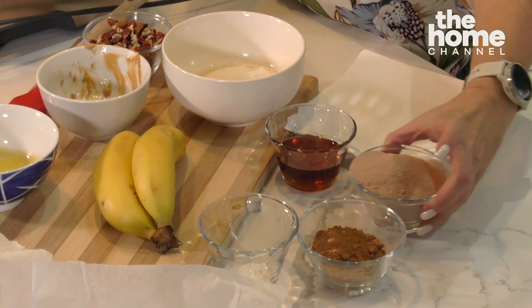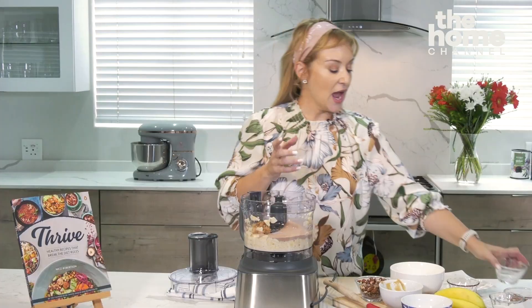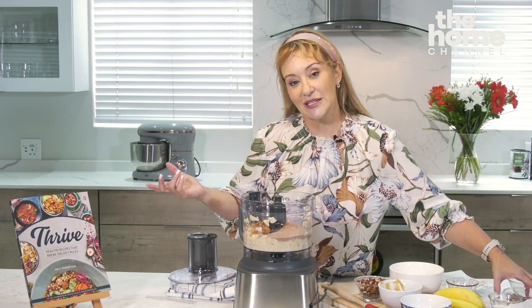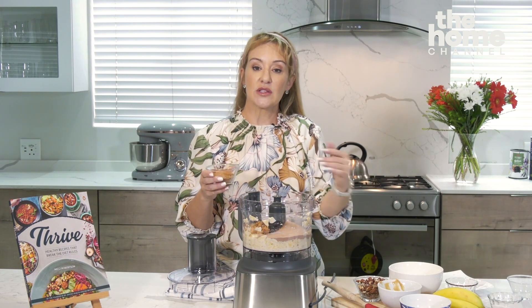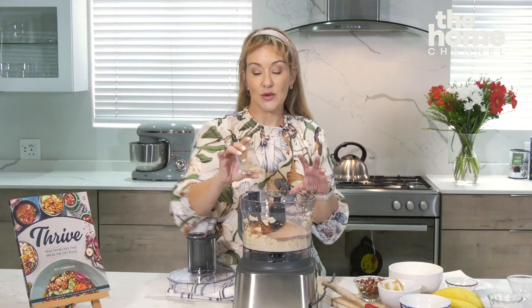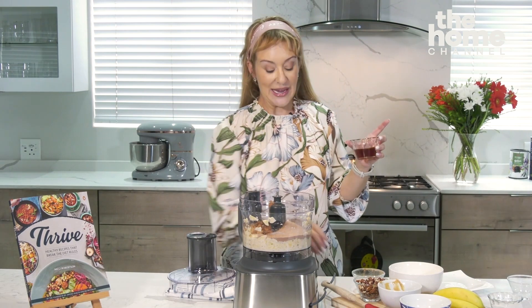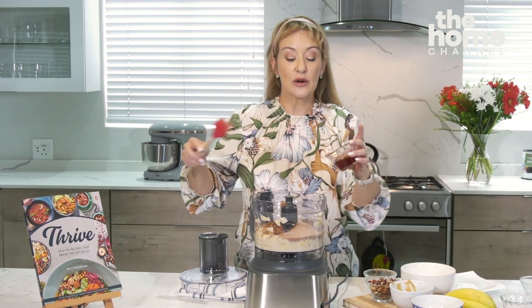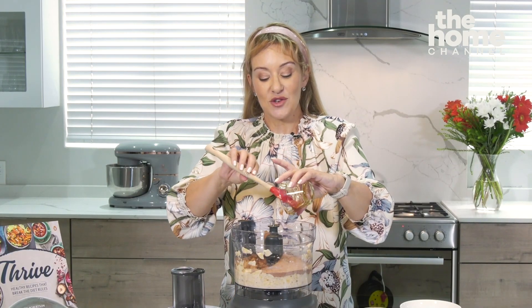Then what I'm going to add is whey protein powder — my favorite thing ever. It's a chocolate whey protein powder, and that's going to balance the glycemic index of our bananas, stop the glucose response from happening too quickly. And to that I'm going to add some more cocoa powder, because we want really chocolatey chocolate brownies. Then I'm going to add xylitol syrup, just for a little bit of extra sweetness. Xylitol syrup is an optional extra — please don't feed your brownies to your dogs and cats, because xylitol is highly toxic for animals.